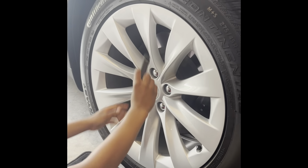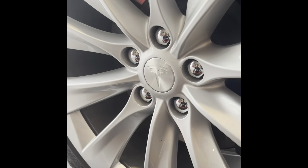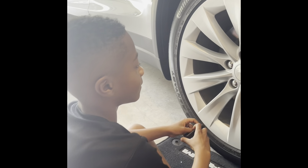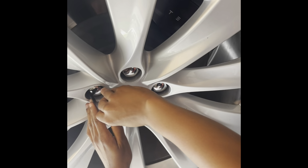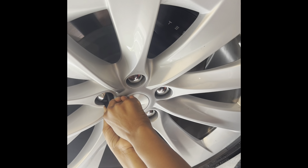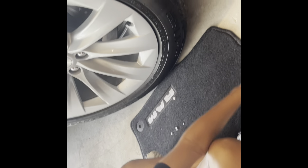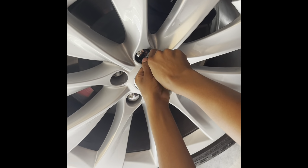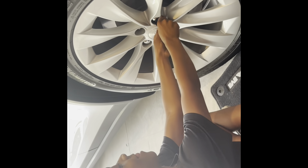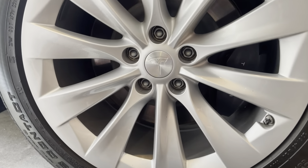Before we can even attempt to take the wheels off, you have to take these fancy chrome lug nut covers off the factory wheels. Cairo has volunteered for that job — using this tool right here. You push it in until it clicks and then pull it out. We put a piece of Ram floor mat down so when they come crashing down on the concrete they don't scratch. You've got to do that 20 times.